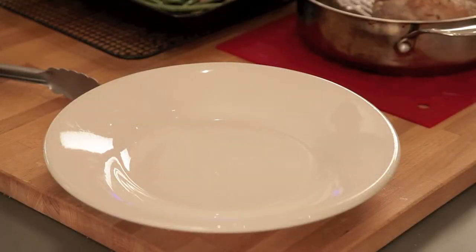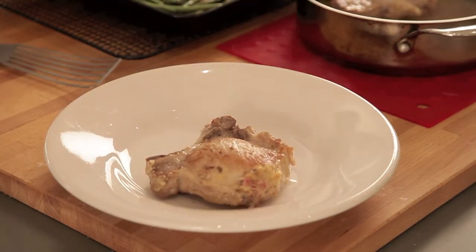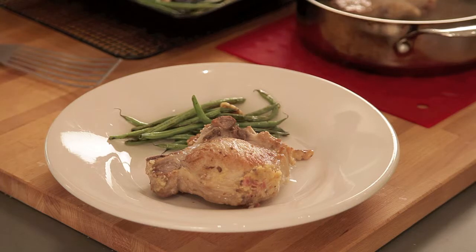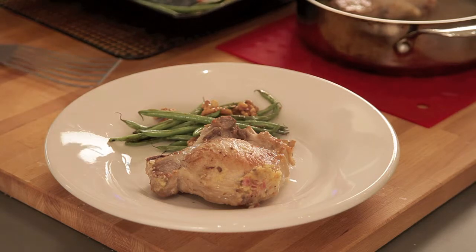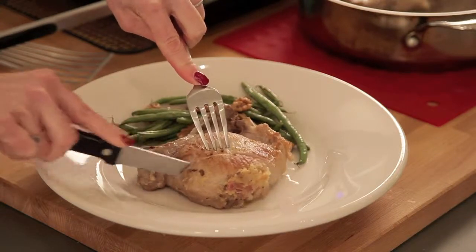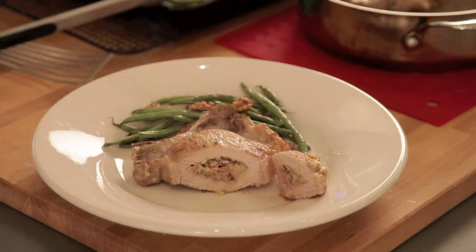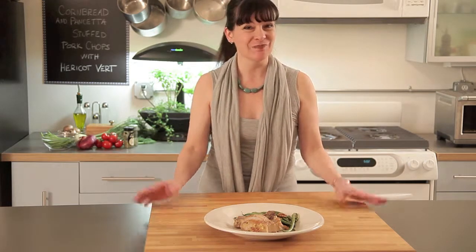I'm just lifting our pork chop onto the plate. See how plump? That is just beautiful — it's going to be so moist cooking in that liquid. Now here's our haricots verts. You could brown these even a little more if you wanted to. Now I'm going to cut into this just so you can see that all that work was worth it. Surprise! I really hope you enjoy making my cornbread and pancetta stuffed pork chops with roasted haricots verts and walnuts. Please check out my website for solo programs and more cooking videos. Bon appétit!